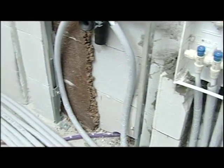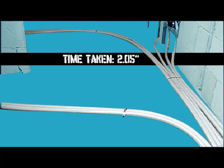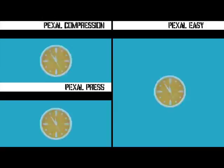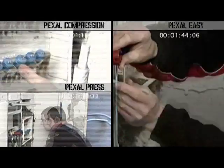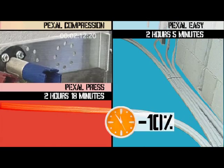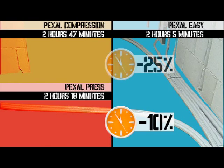We have now completed our installation with the Pexel Easy System and it has taken us only 2 hours and 5 minutes. By using the Pexel Easy System, we obtain a saving in time equal to 10% as compared to the Pexel Press System. As compared to the Pexel Compression System, we have a saving of 25%.